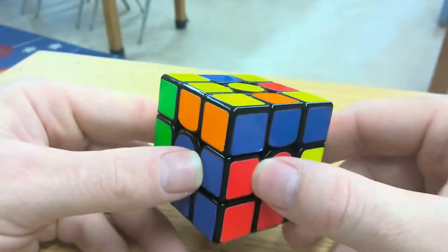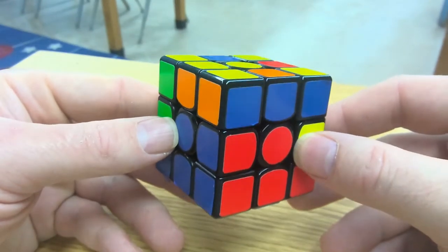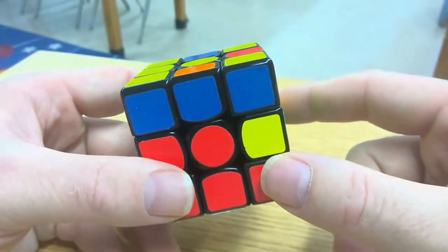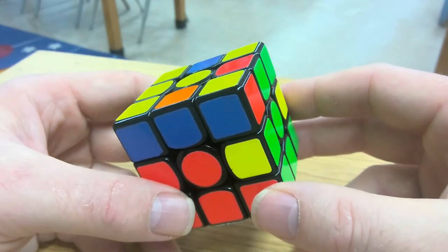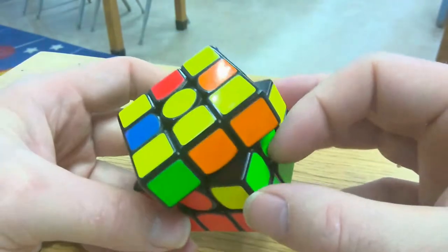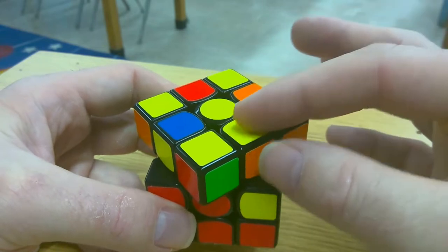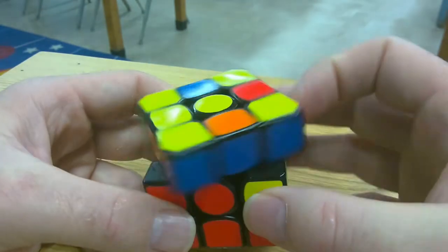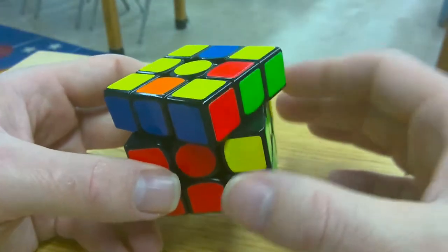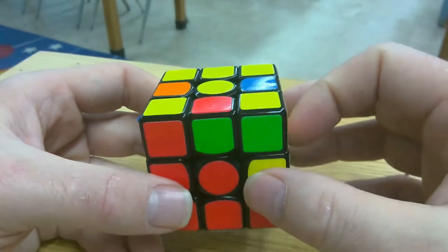So far we've solved this single edge piece and we have three left that we need to get in position. As I continue hunting, I'm looking for pieces that don't have yellow in them. I just saw two over here — some have yellow in them and are the wrong piece, but these two are both going to go on the second layer. It doesn't matter which one I pick, so let's go with this one.